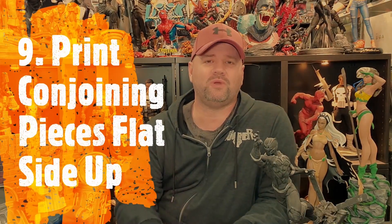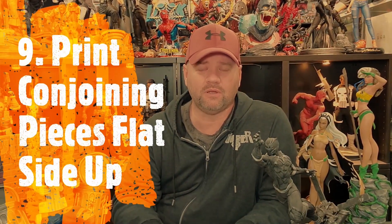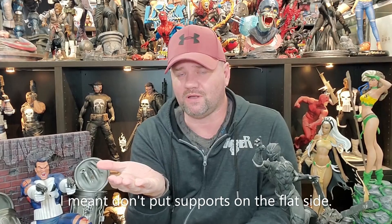Number nine: print conjoining pieces flat side up. What I mean by that is if you have two pieces joining together to make one bigger piece and they connect by a flat surface, make sure you're printing that side up and not using any supports on it. When the piece pulls away from the FEP, you tend to get divots and a little rise on those pieces and you have to sand them in order to get them flat. Printing flat side up saves time and results in a minimal seam and gap.